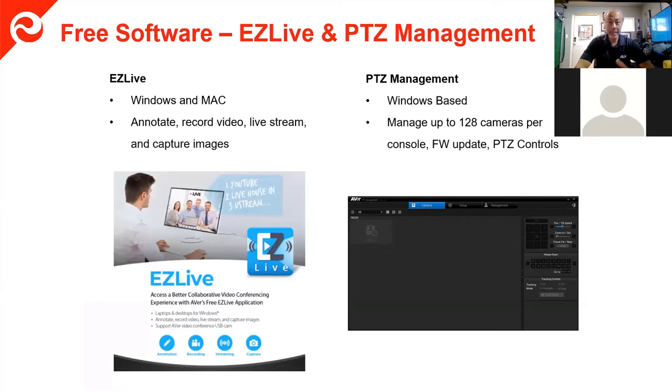These cameras aren't really software-based, but there is free EasyLive software that allows you to do annotations, live streaming, and recording. For those IT folks or schools purchasing up to 128 cameras, there's a PTZ management tool — it's web-based and Windows-based — that lets one person control and update firmware for up to 128 cameras on the same network. They can turn on all cameras, set presets, and do whatever they want, making it very easy for teachers in the classroom.